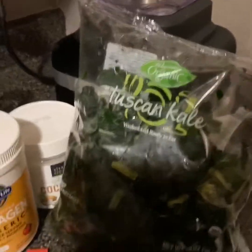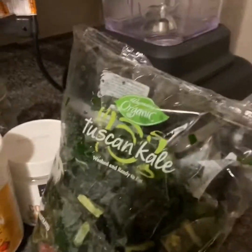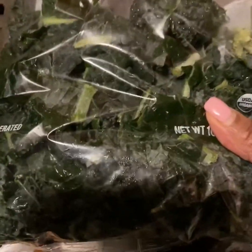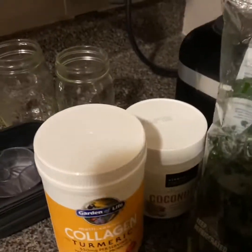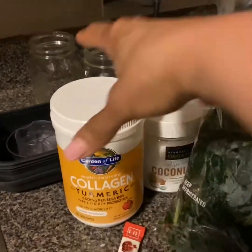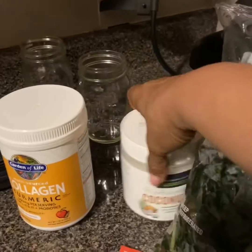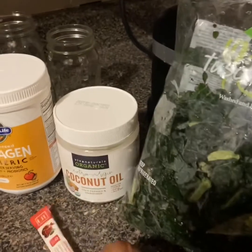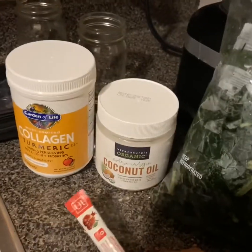Hey guys, this is Bonnie from Keto Lifestyle 50 Plus. Today I'm going to be doing a Tuscan kale shake. I'm not getting enough greens in and I've been feeling it in my body. Someone asked me if I do any shakes or smoothies, and I really don't do a lot, but I'm going to start.